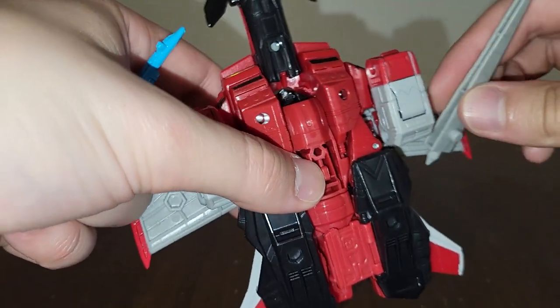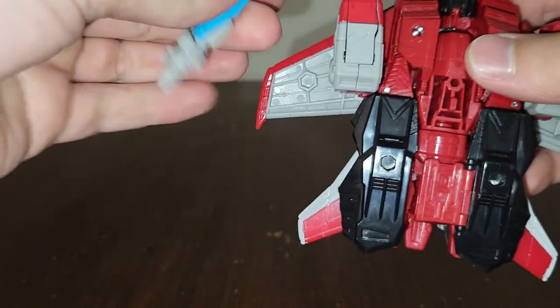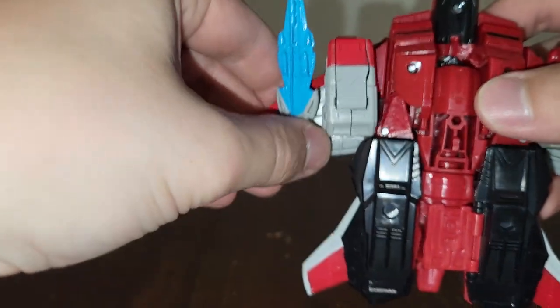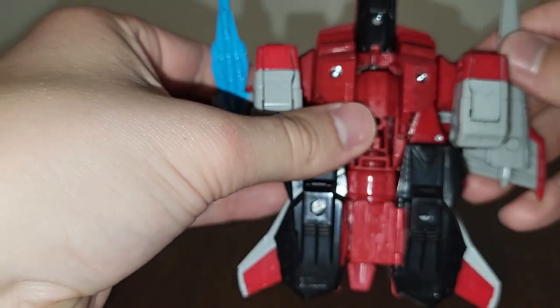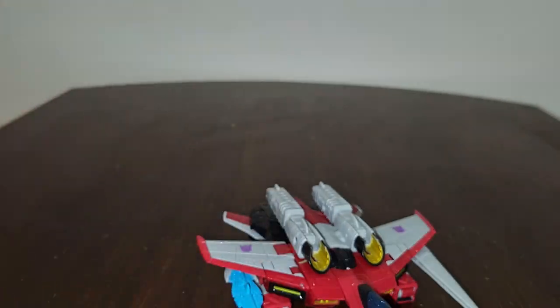If you want, you can just tab these things onto the bottom right here. You can tab them onto either side. There's Armada Starscream with both his weapons in vehicle mode right there.